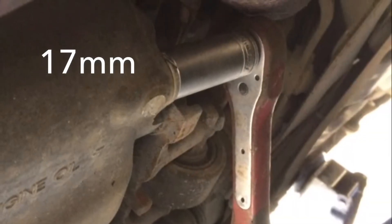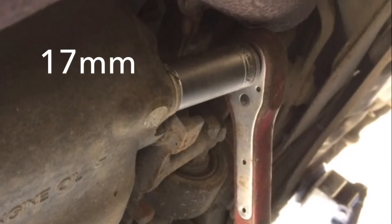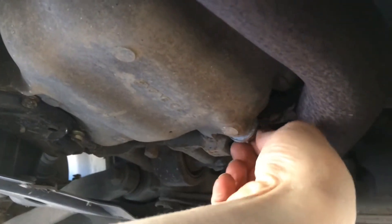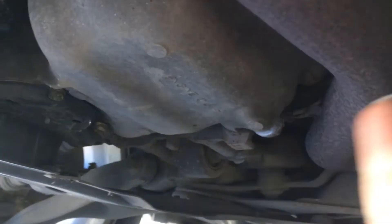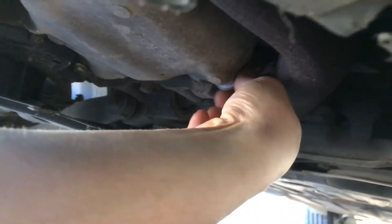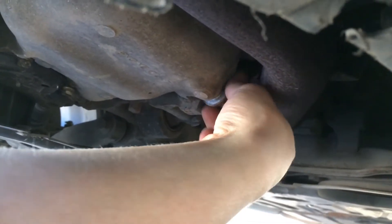First, you want to locate the sump plug, which is a 17mm. Crack that off, then unscrew it with your hands. Get it to the end of the thread, then hold it in and pull it out of the way so you don't get covered in oil.